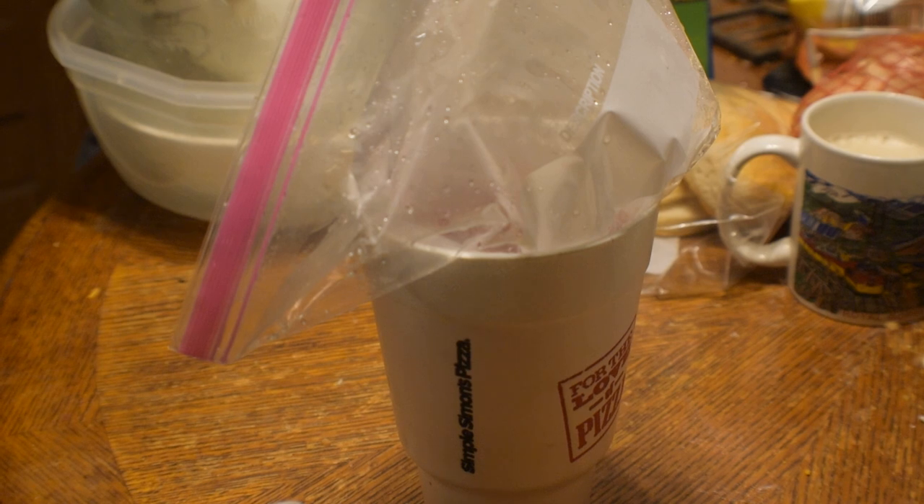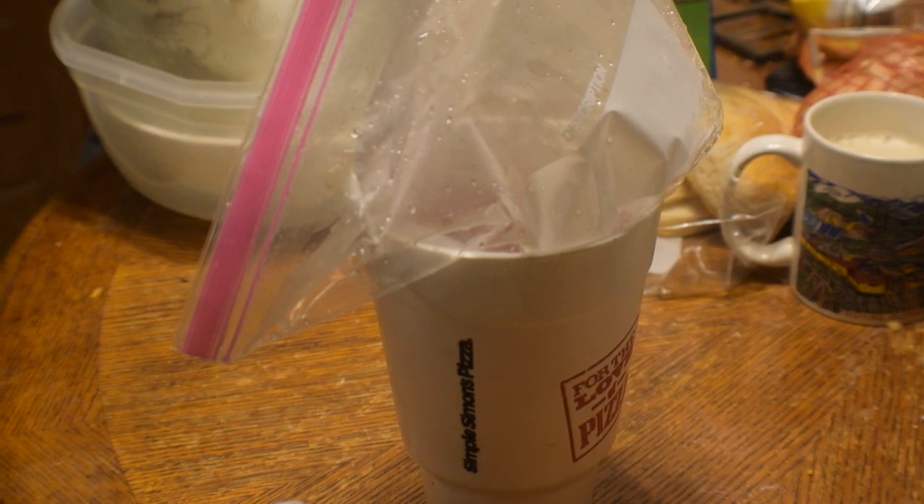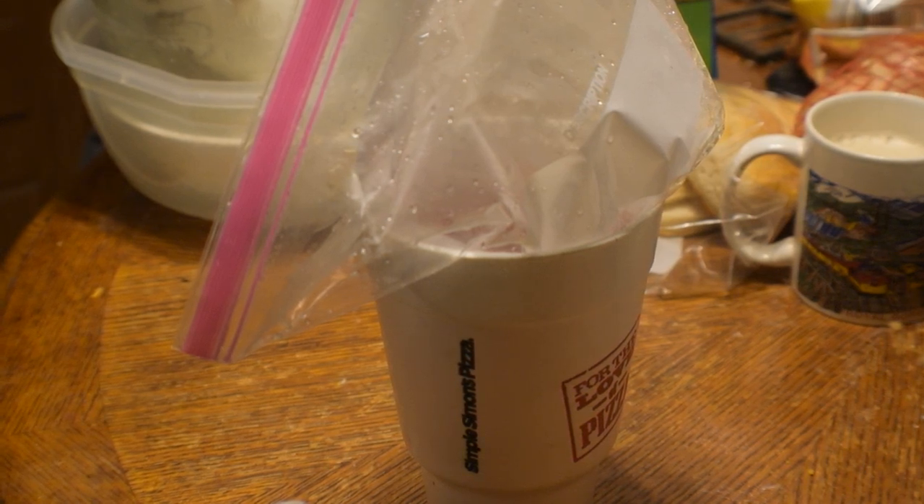The ribs and the back legs are soaking in salt water. They've been there about 45 minutes. Fixing to take them off and put them in a ziploc bag and put some Lowry's in them. I was gonna dip them in 7-Up, but I don't have that much time. So let's get into it.